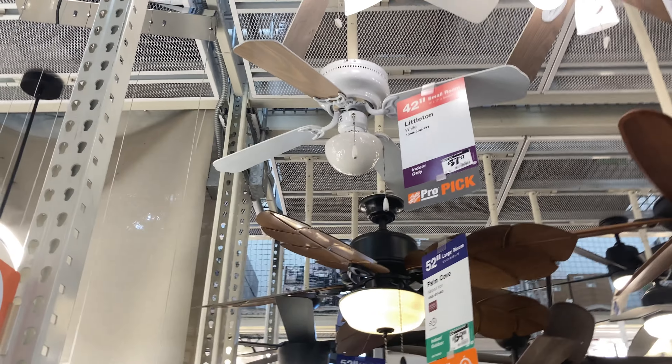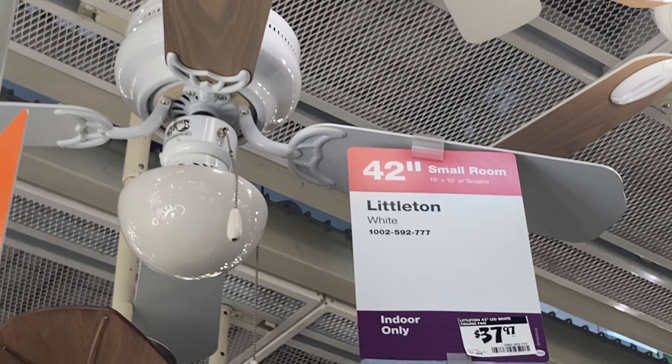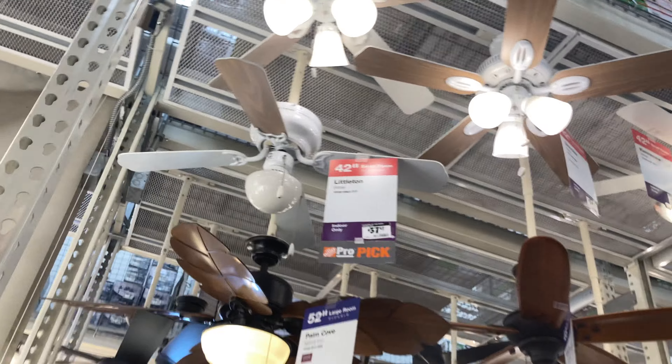I want to see what the price of the Littleton is. I suspect this is an old Littleton judging by the way the light is — see how it has kind of a switch cap on it and still has that old school style Hampton Bay logo on it.